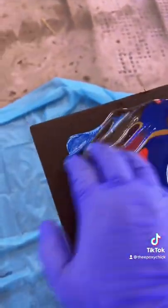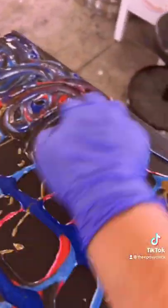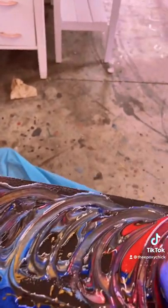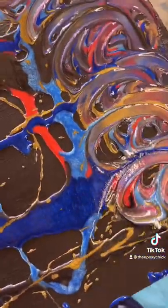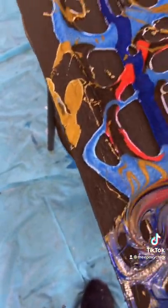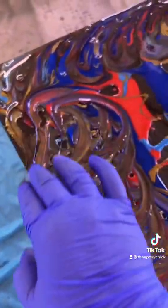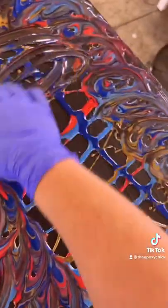Now we're going to take three fingers, starting with the edges first, and go around in a circle — real lightly. We'll get those edges and everything when we fill in the holes. Just around the edge first, then we're going to go one big circle in the middle.